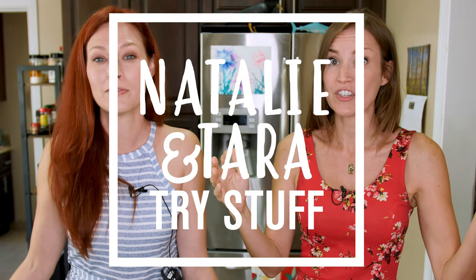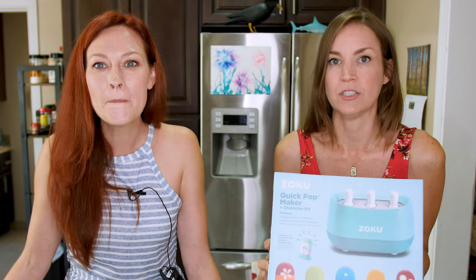Hey, I'm Sarah. I'm Natalie. And this is Nellie and Tara. Try Stuff — a show where we try stuff for the first time. And today we're making popsicles.